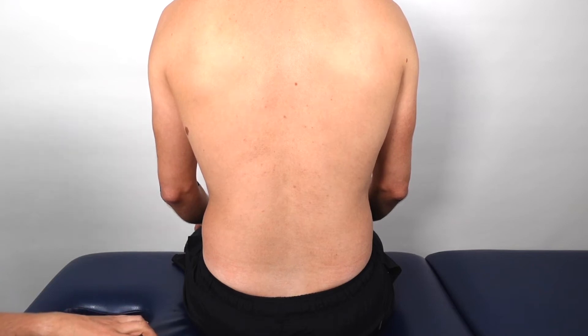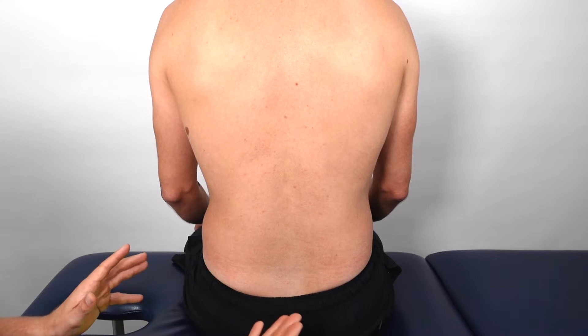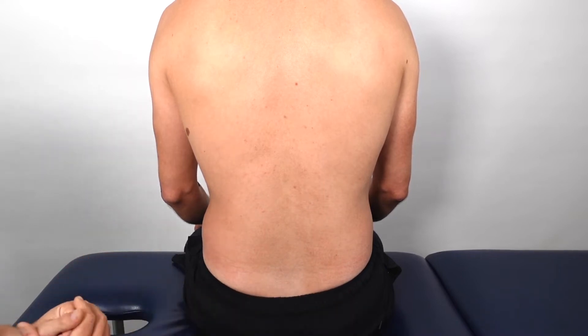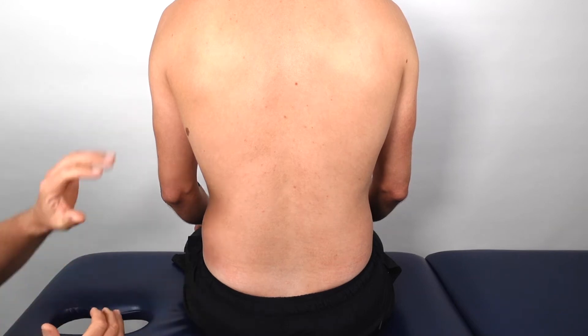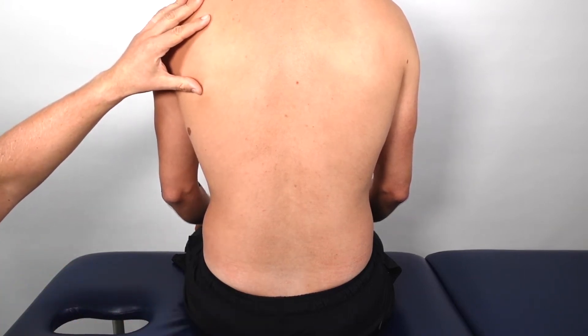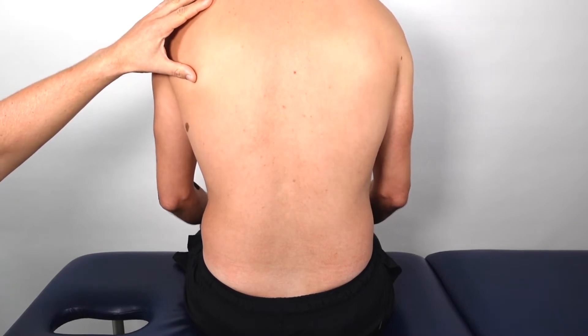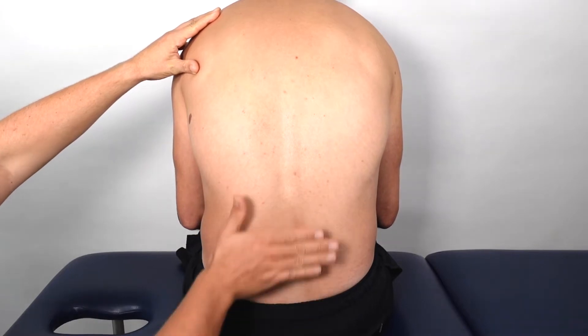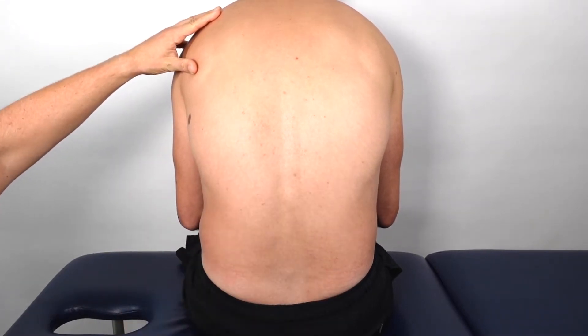To apply the lumbar spine tape, sit your patient down on a chair, gym bench, or therapy couch, and make sure their feet are firmly on the ground or resting on something so that they can bend forwards to achieve a pain-free flexion through the lumbar spine.